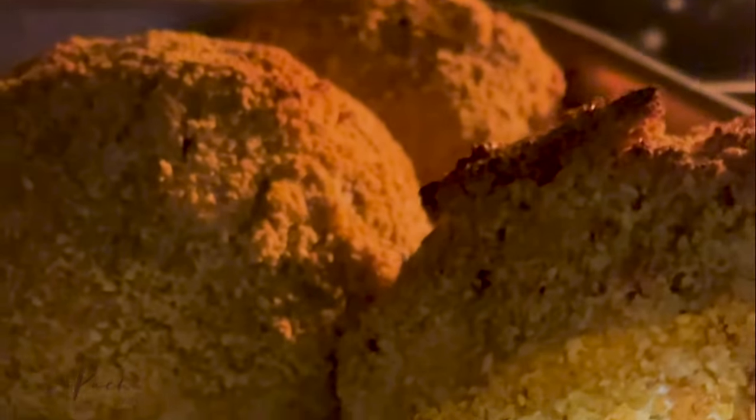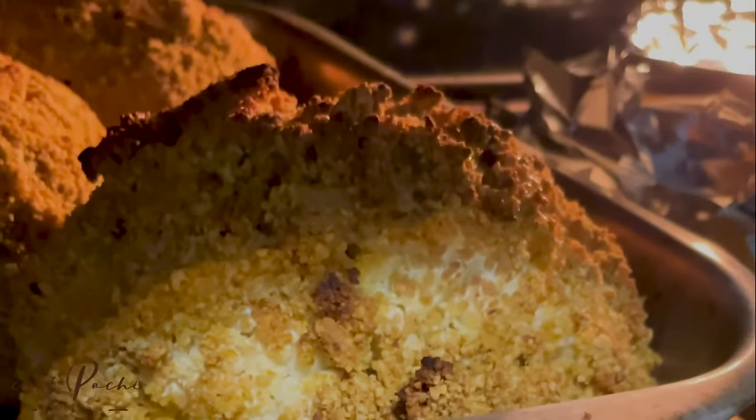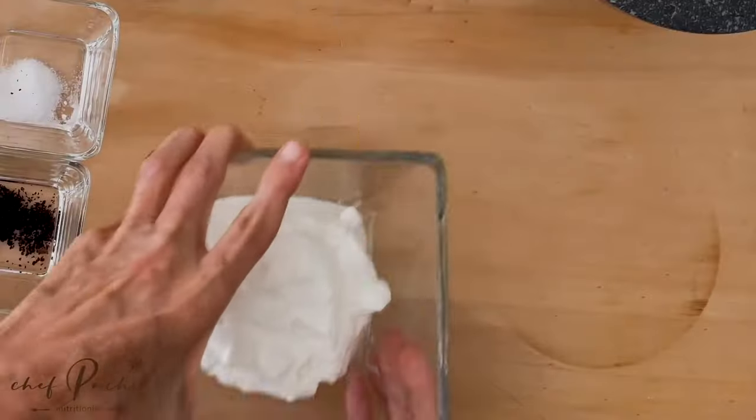Just put a knife in and out, and if it slides, it's ready. Now let's go for the sauce — curry sauce.